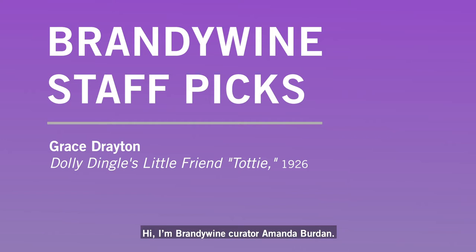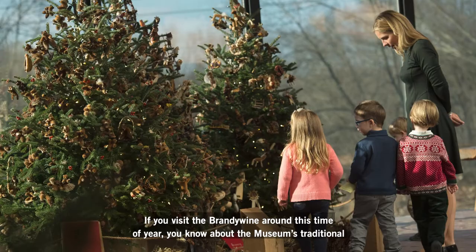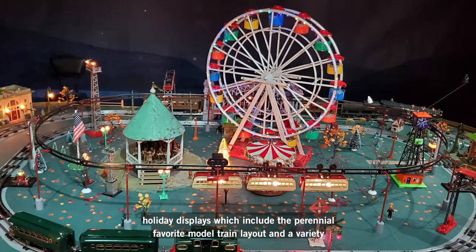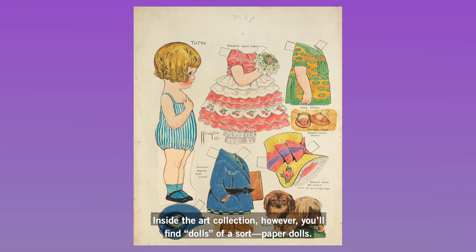Hi, I'm Brandywine curator Amanda Burden. If you visit the Brandywine around this time of year, you know about the museum's traditional holiday displays, which include the perennial favorite model train layout and a variety of dolls and dollhouses. Inside the art collection, however, you'll find dolls of a different sort: paper dolls.